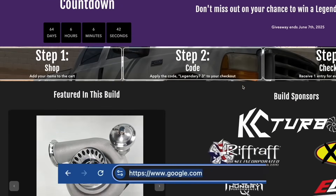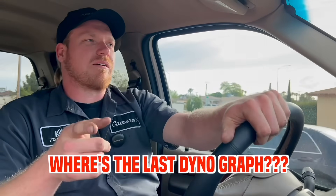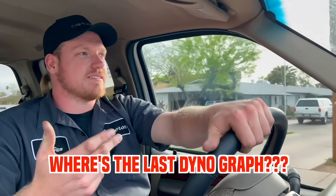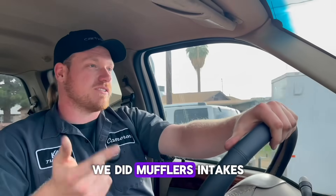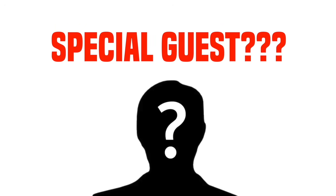If you want to win this truck, head over to our website, buy something, put in that discount code, and maybe you can be behind the wheel of this sweet 7.3. You're probably wondering where the dyno graph is for the regulated return — since it didn't make a huge difference, we'll go over it next time mixed in with some other mods: mufflers, intakes, exhaust down pipes, exhaust pipe diameter, and more. We've got a special guest, so stay tuned for the next episode of this 7.3 giveaway.